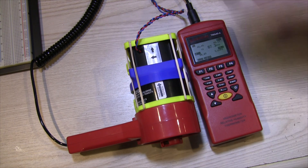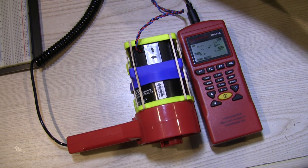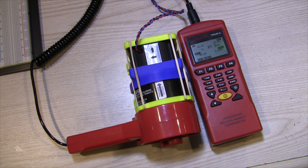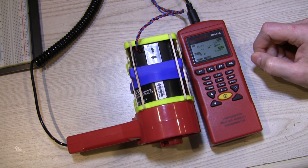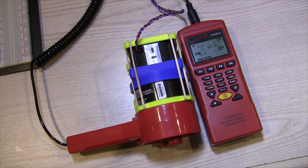Back down to 5 volts, this thing will eventually just stop. The vane will stop and it will no longer register. It does take some time, but as you can see — it just stopped.